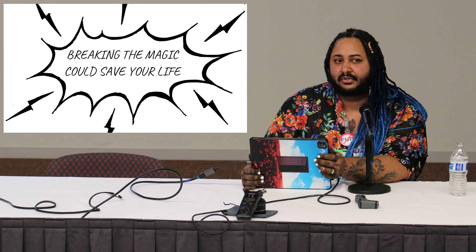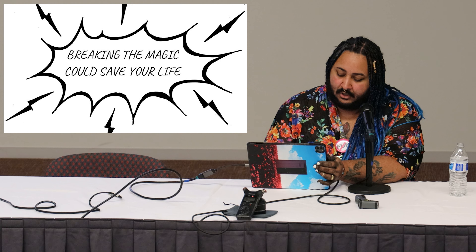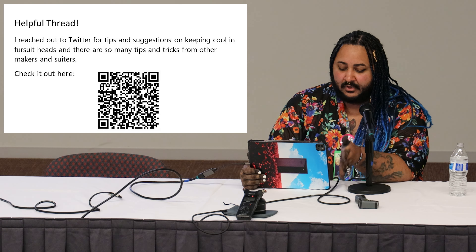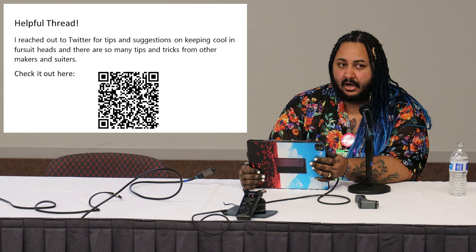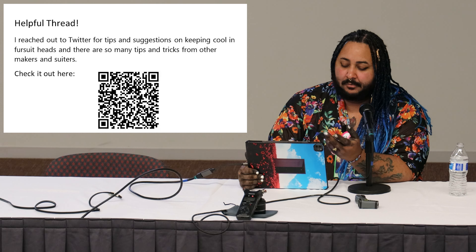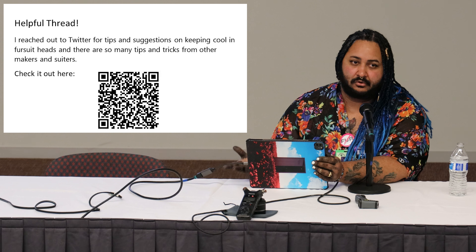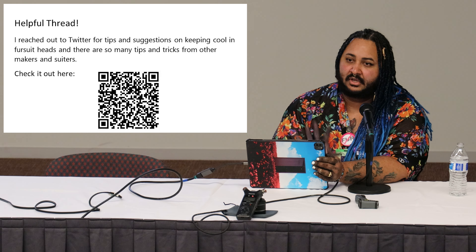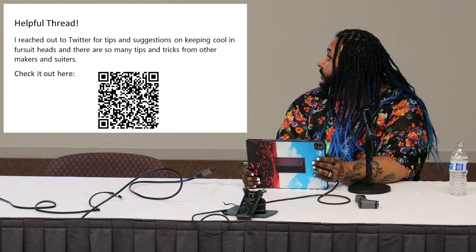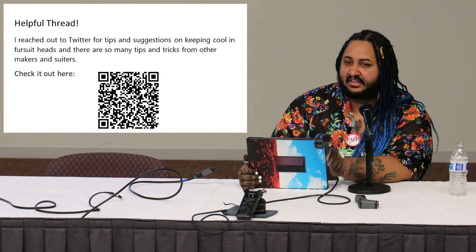When I was originally working on this panel, I reached out on Twitter to get people's input about what they use to keep their heads cool. If you want, you can take a picture of this QR code to be sent to that thread.